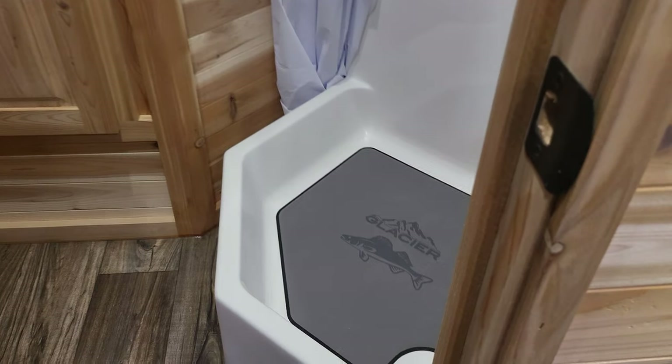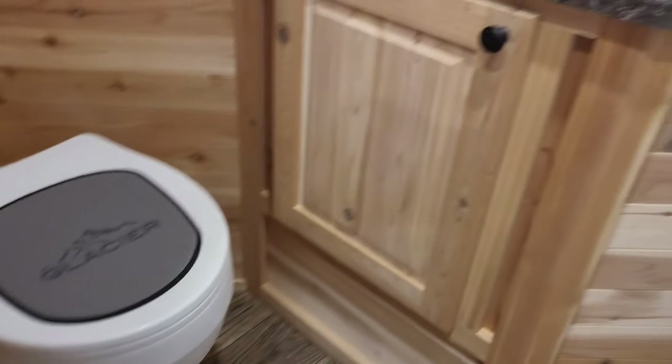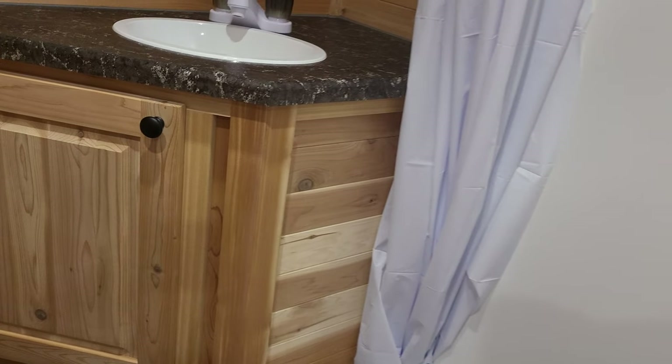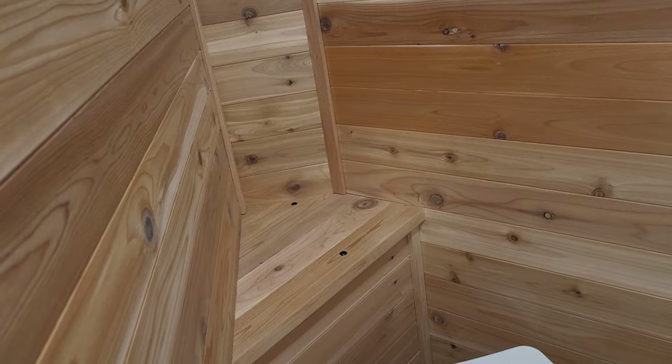Look at how nice it is — Glacier puts their own little signature in here and on the foot-flush toilet. You've got an actual working medicine cabinet right there, a sink, a little bit of storage underneath, and there's a spot right there you can put stuff too, plus another shelf up there.